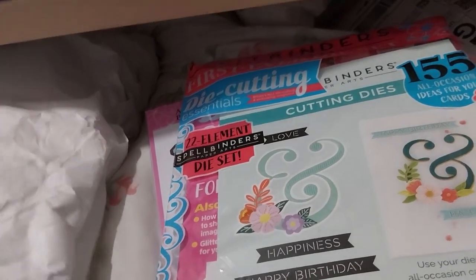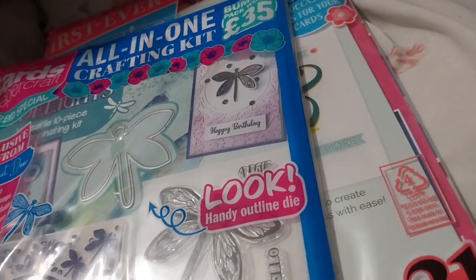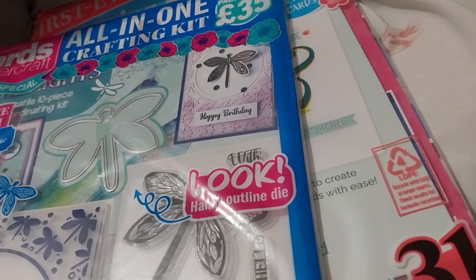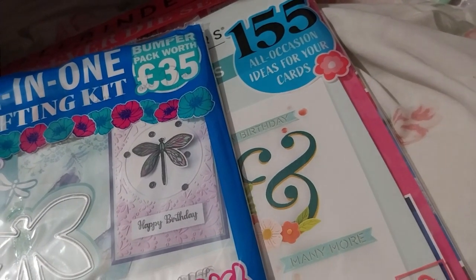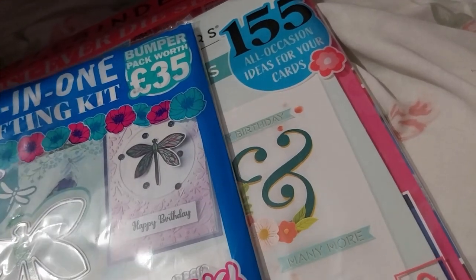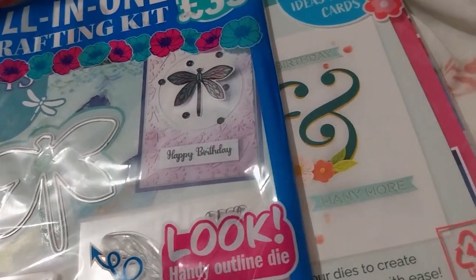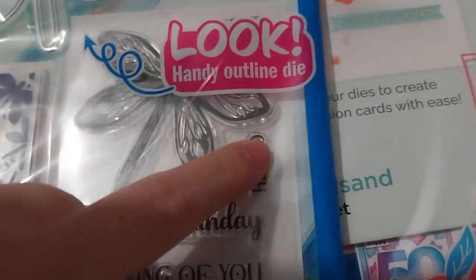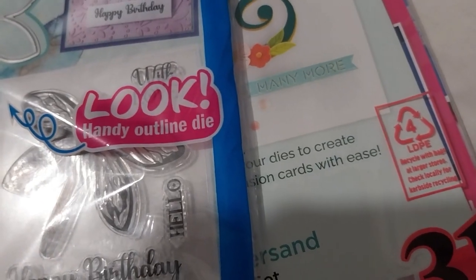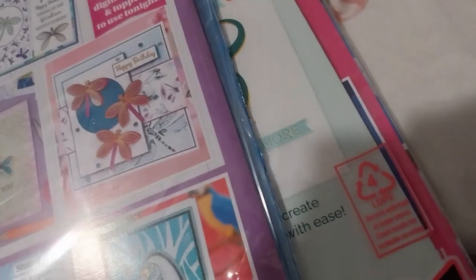Next up, I think this one was 2 pounds 70 — I can't remember. But it comes with a stamp set and an embossing folder. This is the Simply Cards and Paper Craft magazine. It also comes with a die for the — dragonfly. Oh, it's nice. Nice sentiments there: deepest sympathy, thank you, thinking of you, happy birthday, hello, and with love. Personally, I'm not really a dragonfly kind of person, but I thought it would be nice and it was only 2 pounds 70.